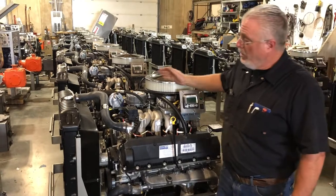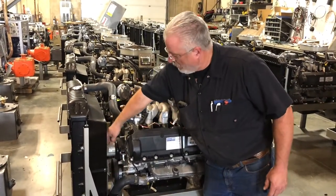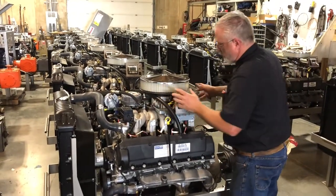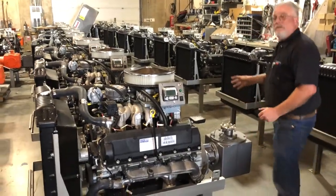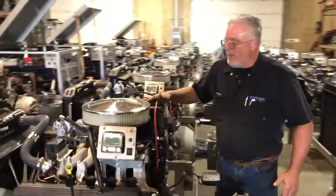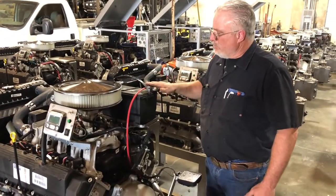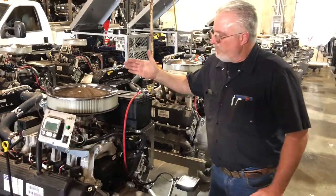We're also going to give a visual inspection of the hoses, the belt, the fan, and then just a general look over the electrical to make sure everything looks like it's in place. The other thing you're going to want to take a look at is the battery. You need to make sure you have a good charged battery, that the cables are tight and they're corrosion free — no corrosion — because this is your weak link.